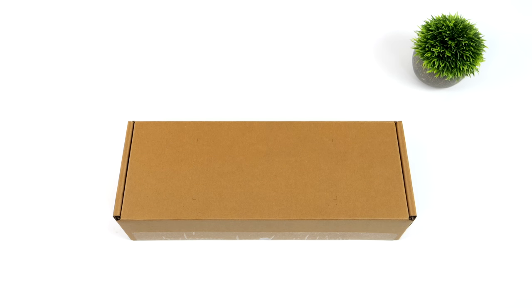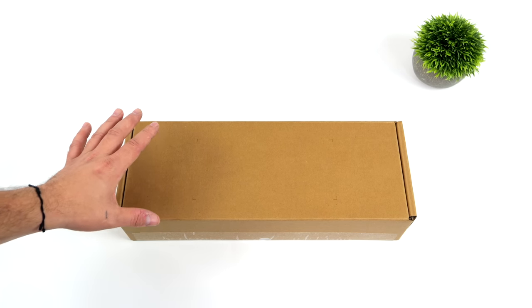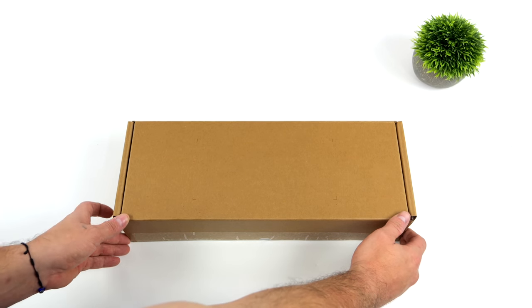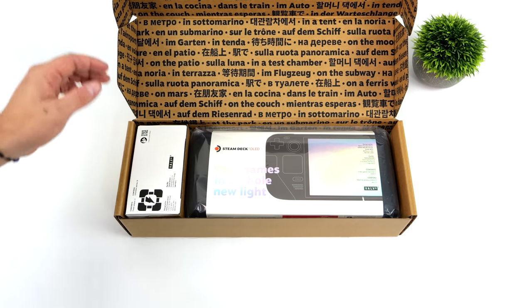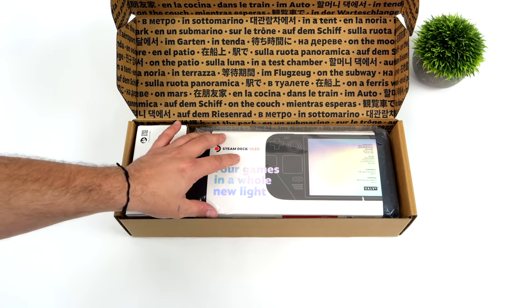Hey, what's going on everybody? It's ETA Prime back here again. Today we're going to be taking a look at the Steam Deck OLED — however you want to pronounce it. Recently, Valve announced a new Steam Deck and it definitely came as a surprise to a lot of people. You can actually buy this November 16th from the Steam website — I'll leave a link in the description — but I was lucky enough for them to send me over an earlier unit.